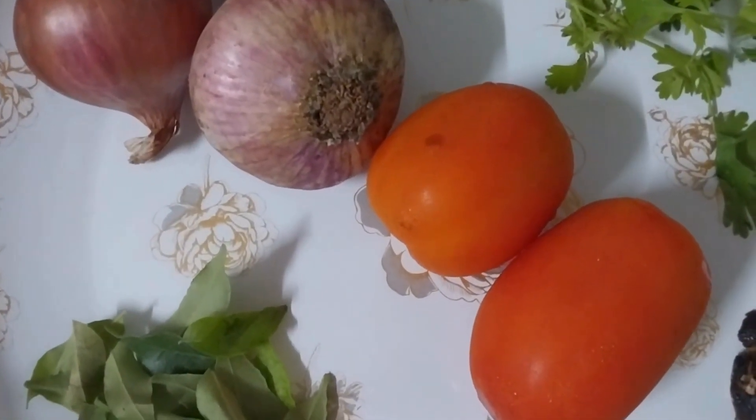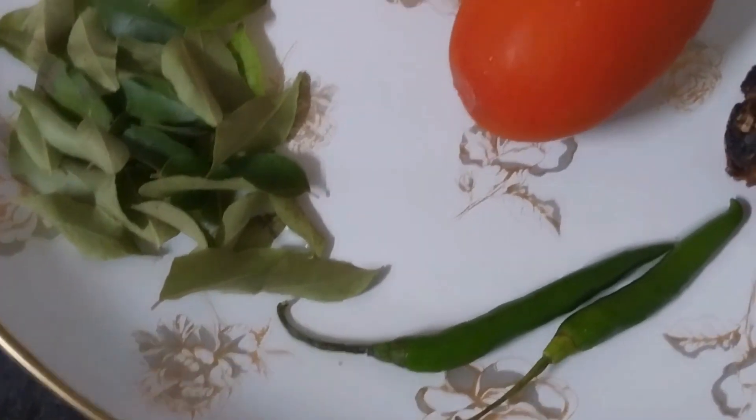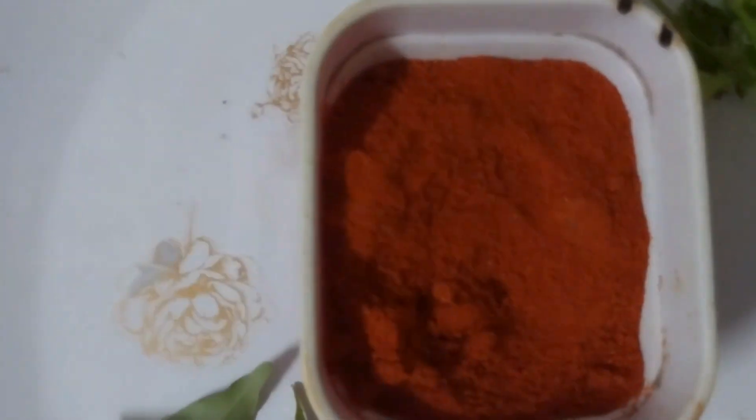2 tomatoes, karve, parchmichis, chintapand, kothamiri, oil, and caram.